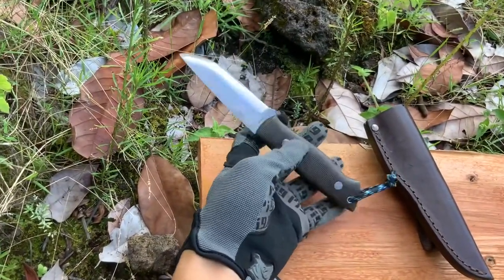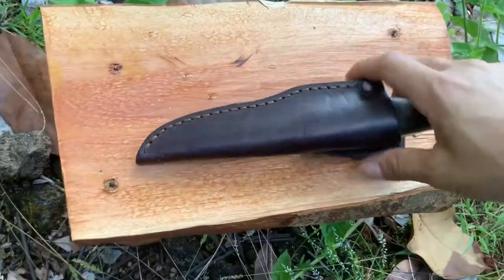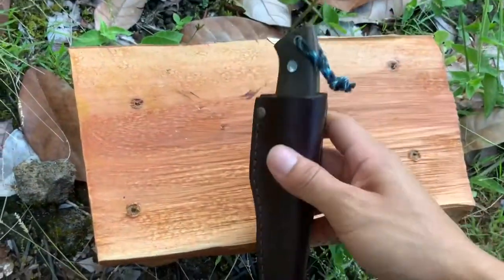Overall I think this is a pretty good knife for the time being. This is how it would look when it's in the sheath.